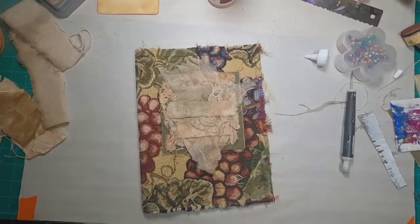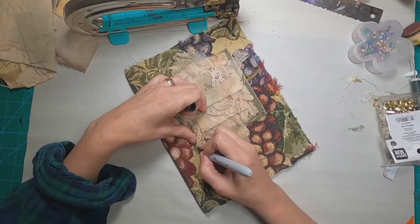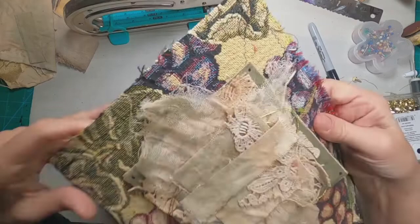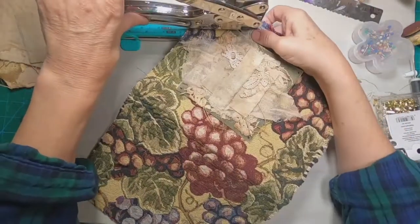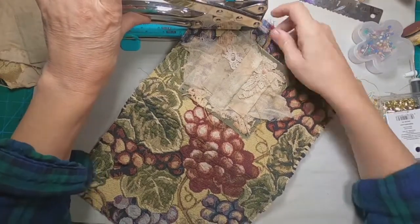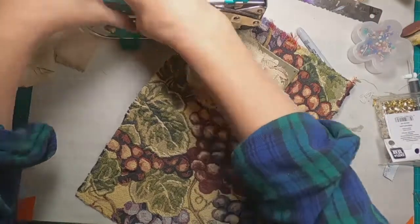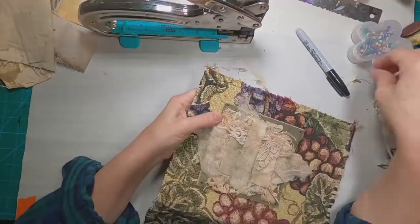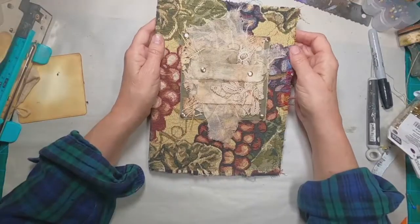We have it glued down, and let's mark where we're going to punch those holes. I did the initial hole in the front right. I pulled the Crop-A-Dile in to do that, but then I realized it was very difficult to get it lined up on subsequent holes. So I went back to just my craft pick.